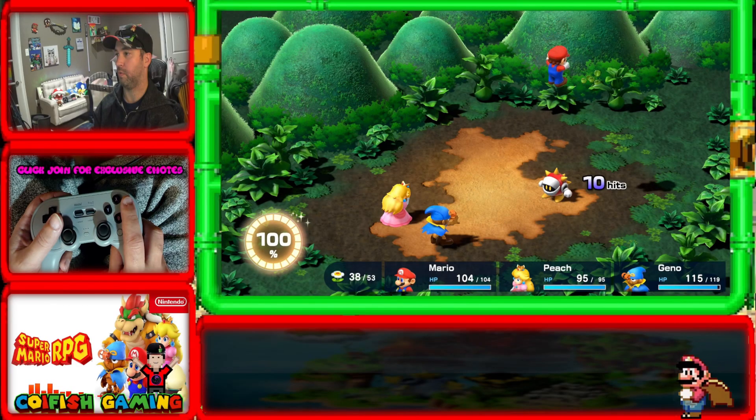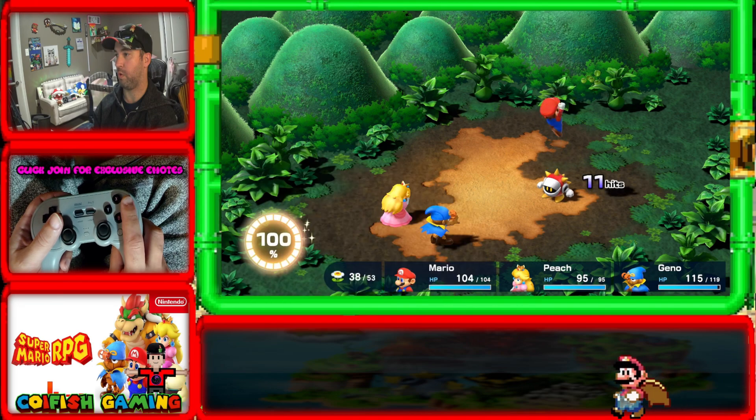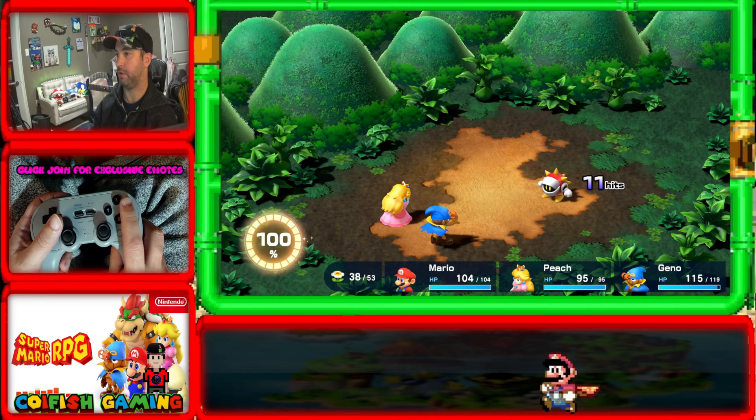Hey guys, I wanted to break it down even better. Let's take a look at the frame at which it hits. His head just goes underneath, we press the button. And on the next one we're going to show you guys exactly what the frame looks like that you're looking for.